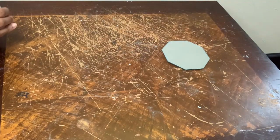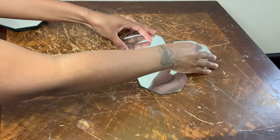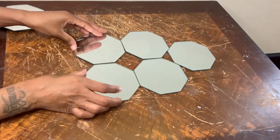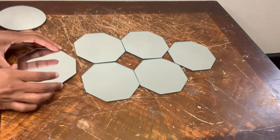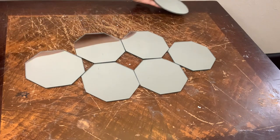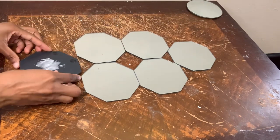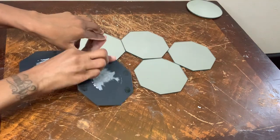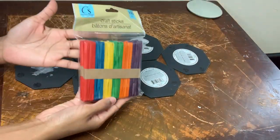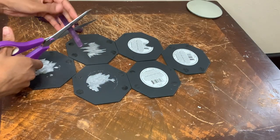Now I'm just putting my mirrors into place before gluing them together. I'm setting the circle mirror to the side for now, then I'm going to flip all the other mirrors over so I can glue them together. I'll be bonding all my mirrors together with these craft sticks, and now I'm just going to cut them in half.